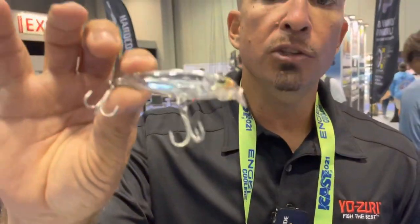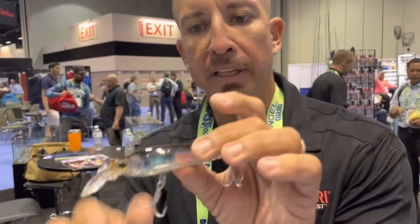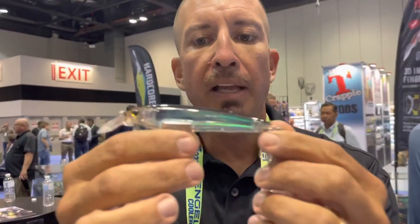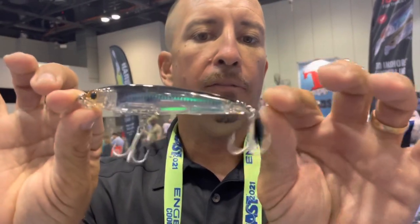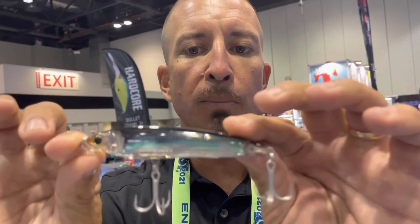That's the 3D Inshore Fingerling — this is the two-and-three-quarter-inch version. We also have a four-inch version of the same bait, but it's a very different bait. You'll see that the lip is very different, a little bit different shape. This is a perfect mimic of a finger mullet — the perfect size of the finger mullet that you see up on the flats and on the oyster bars.